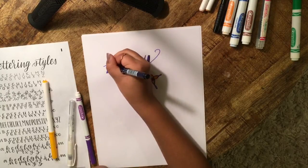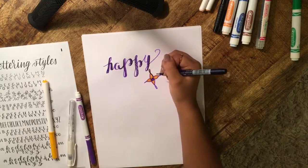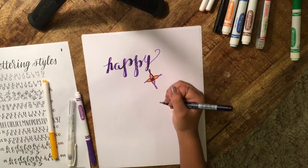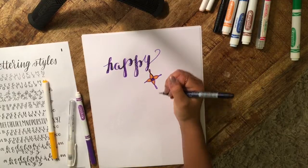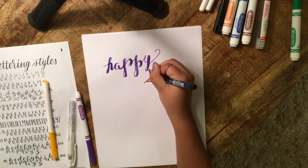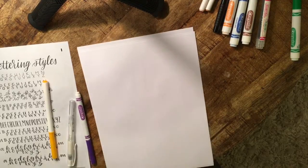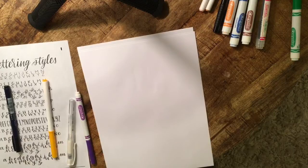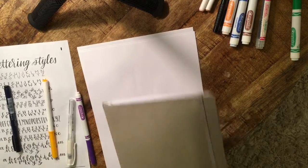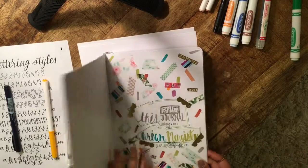You can even do it on both sides if you'd like — it doesn't really matter. That's a fun one. For the last thing, I'm just going to show you guys ways how I like to use my brush lettering, because it's not just a skill to know — you can use it in whatever ways.